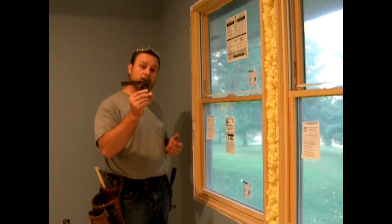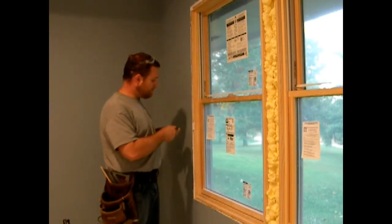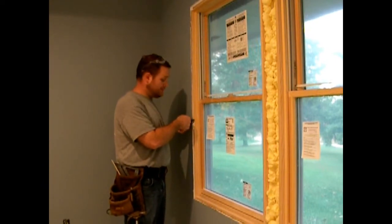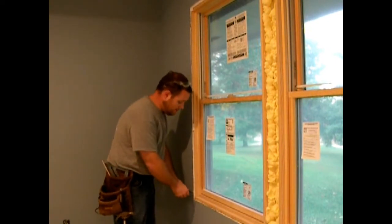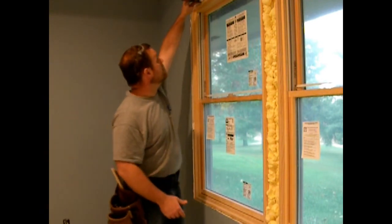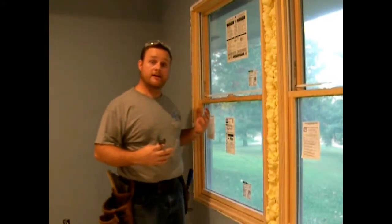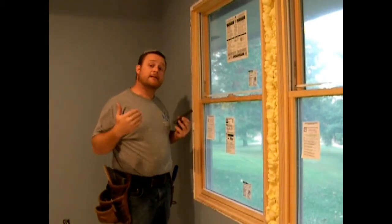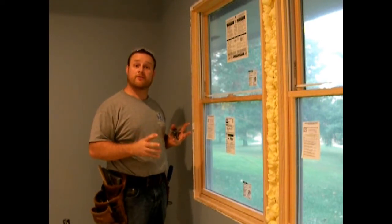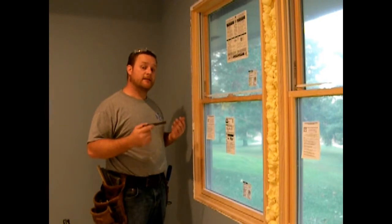The first thing I do is use a combination square. I go around and put it in random places, trying to find the place that is the deepest. I do that several spots across the window until I find the actual deepest spot. That will vary some - studs go in and out, butt joints in sheetrock get a little thicker - but for whatever reason, it's not going to be exactly the right size.